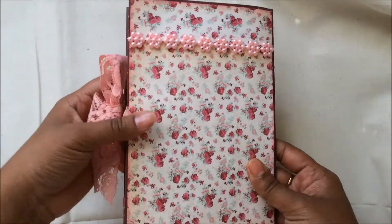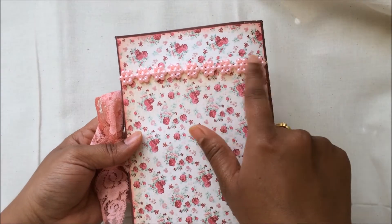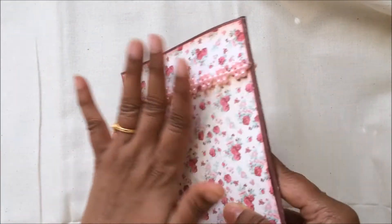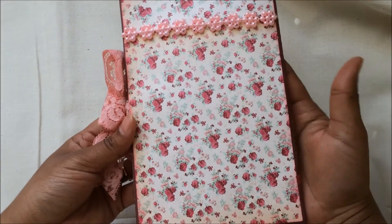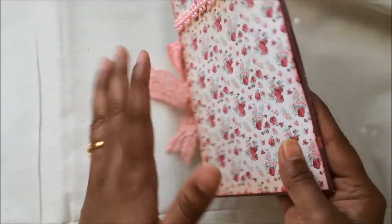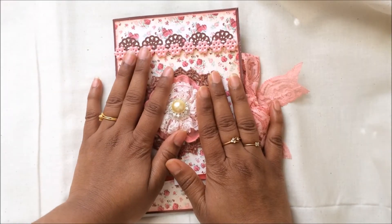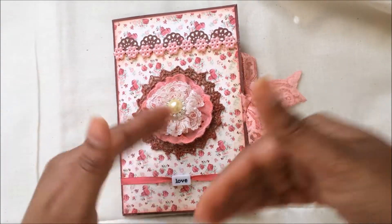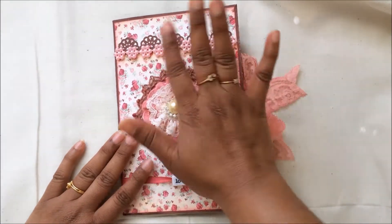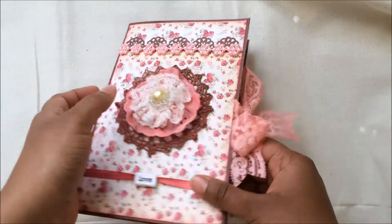The back cover has the same pattern paper and I used the flatback pearl just to coordinate on both sides. I love this paper so much that I didn't want to embellish it and cover it up. I also didn't want to use any paper flowers because this is to be carried in a wallet, so I didn't want it to be three-dimensional or very delicate where embellishments would fall out.